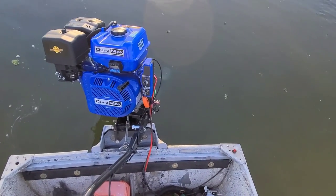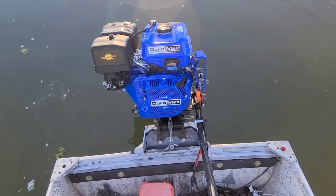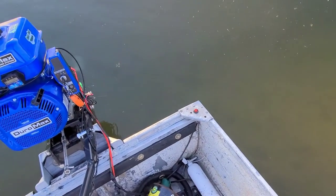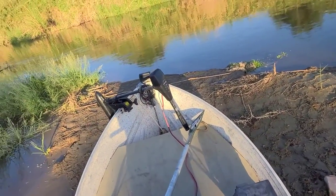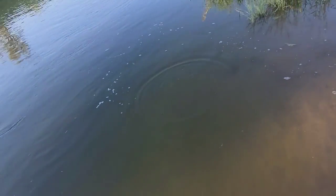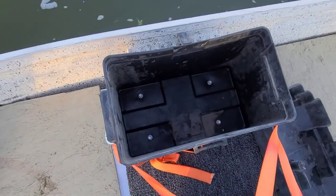It's so easy to use — it's ridiculous how easy it is. You can just idle and the prop won't spin, then hit the gas and the prop will engage. Drove it right up onto the island just lightly. I also drilled in the battery box for ease of use.